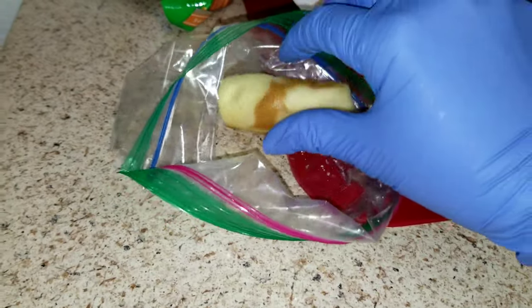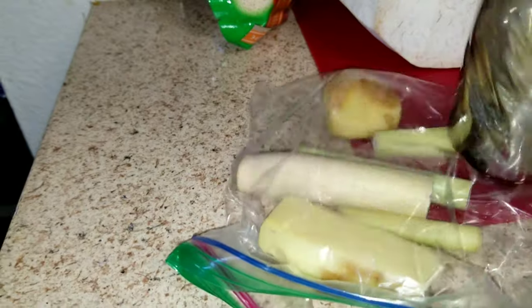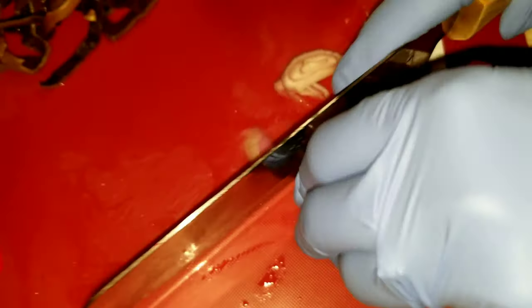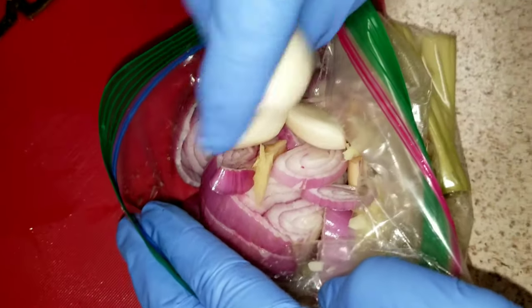In a zip bag, I put my ginger and lemongrass inside and smash it. Then I'll cut my shallot and put the shallot and garlic into the same zip bag.